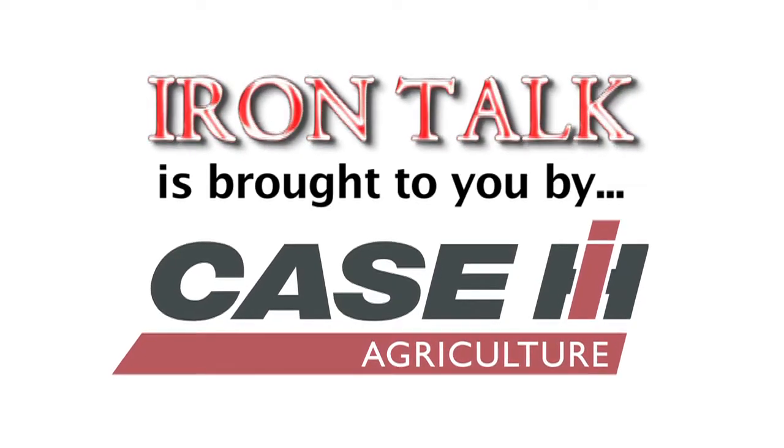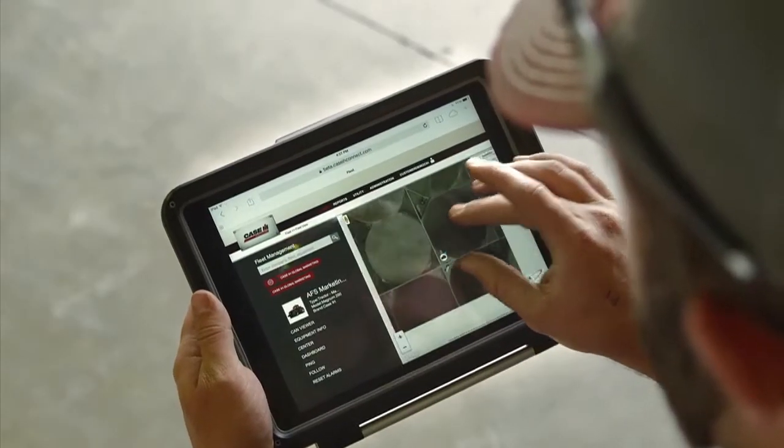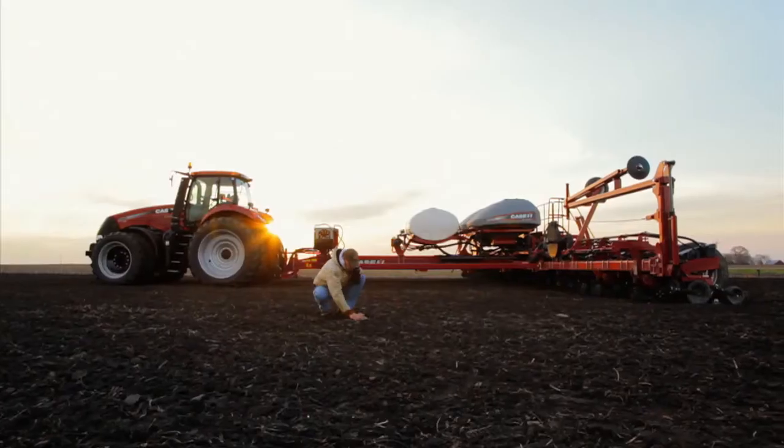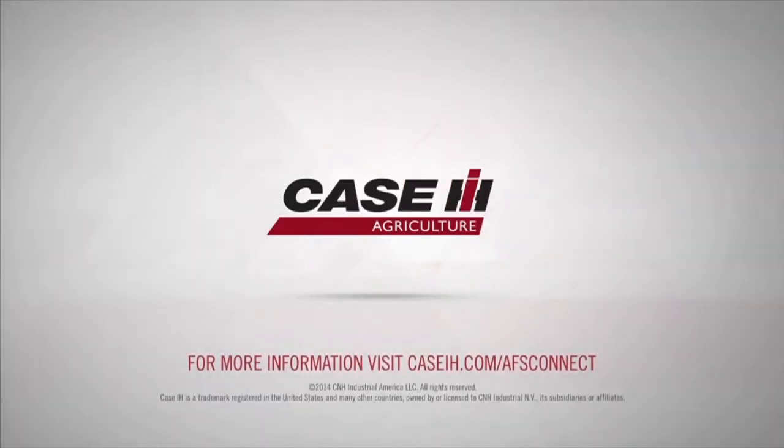Iron Talk is brought to you by Case IH. The AFS Connect Farm Management System from Case IH connects you and only you to the information you need most from your equipment, from anywhere at any time. AFS Connect, only from Case IH.